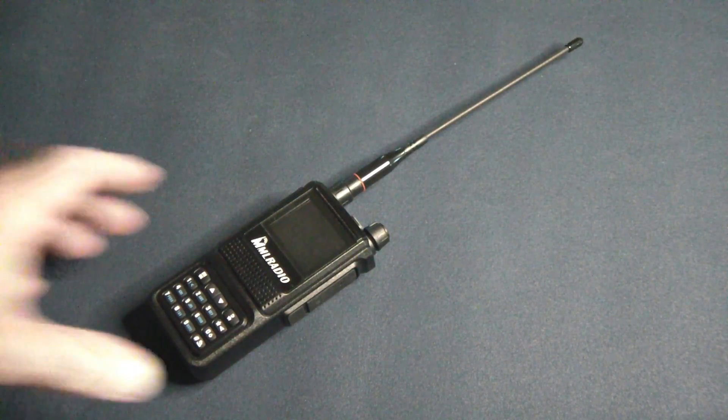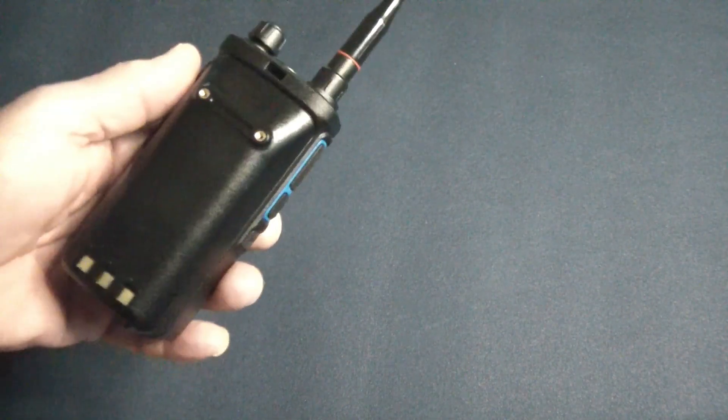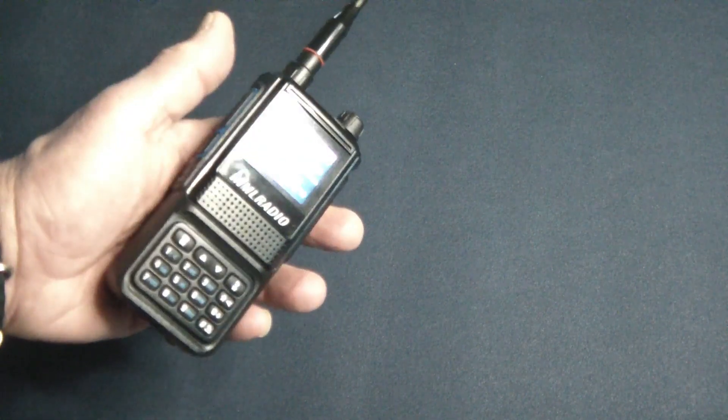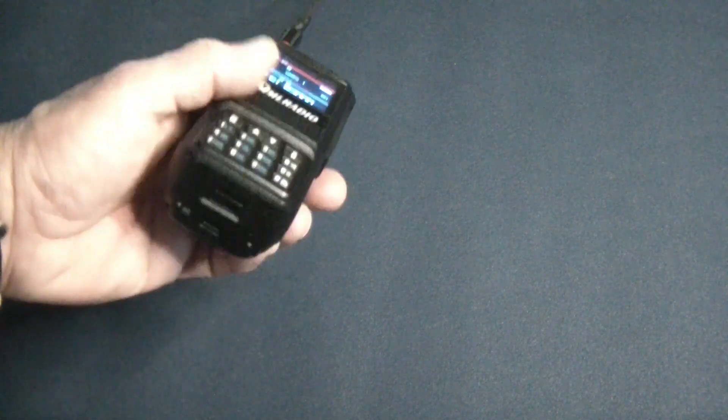It is K-plug compatible, so you use a K plug. It's a little bit chunky in the hand — it's kind of big. And I don't know why, but these radios have a very touchy push-to-talk, so if you're not very careful with it you might accidentally be hitting that and transmitting.